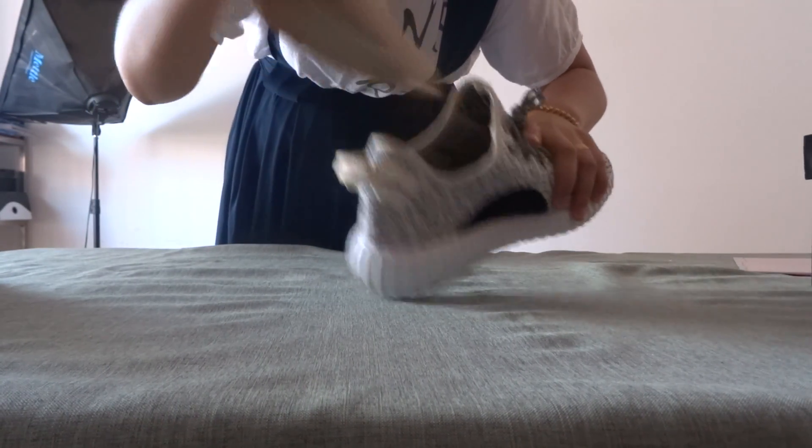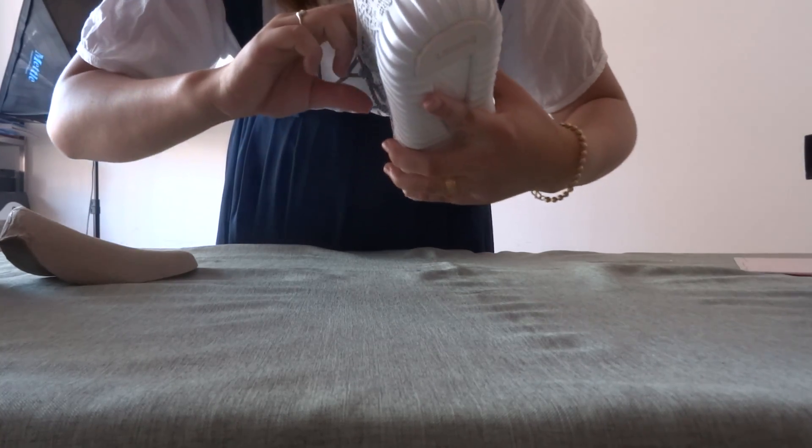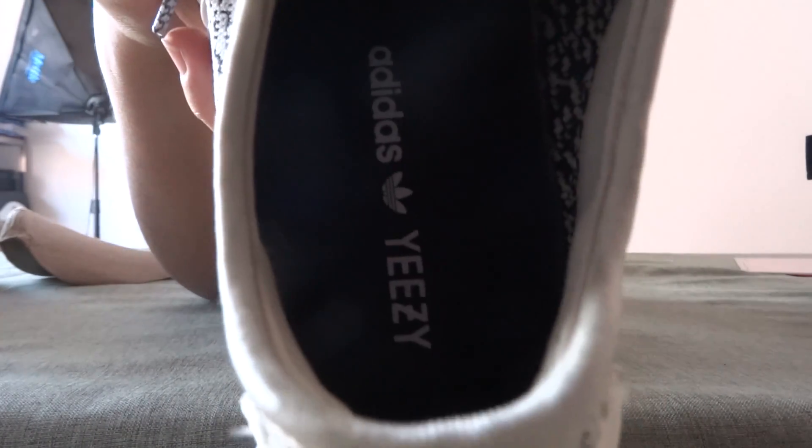Now let's put it in and out. Let's see this — it is so low. Can you see it clearly? And from this side, we can see the size tag. Can you see it clearly?